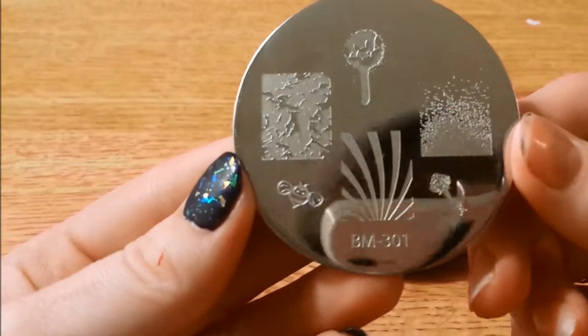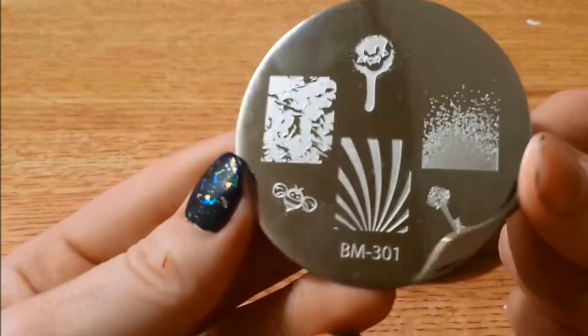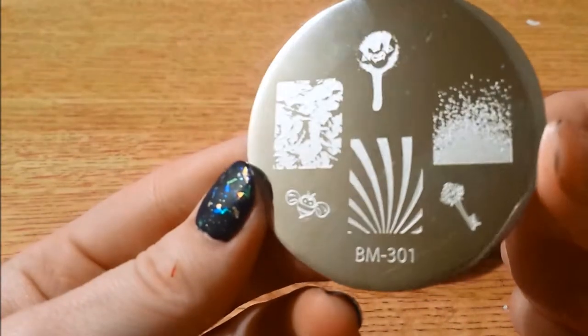Here's the first one — lots of splatter prints and such.